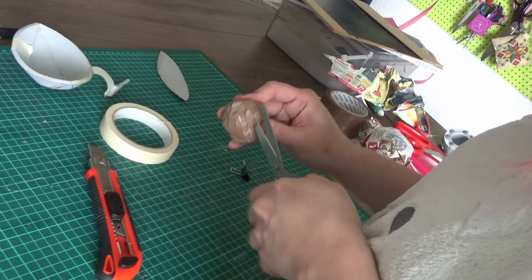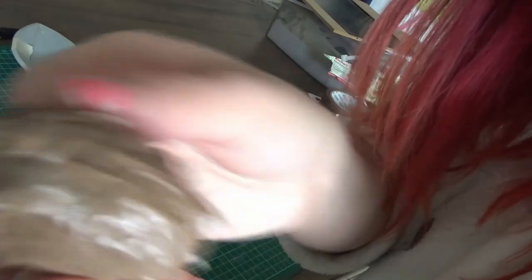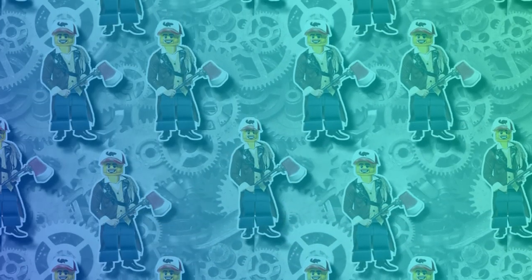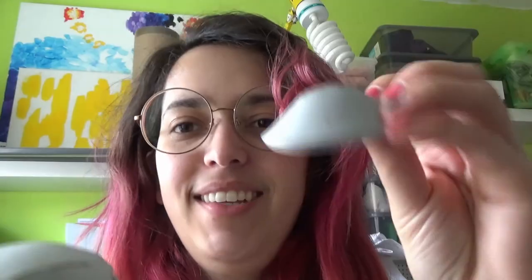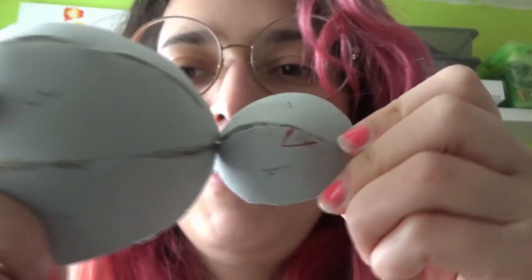To create the body, just repeat the same procedure but cut it in two pieces only instead of four. Wait for that to dry before attaching them to each other. I traced both pieces on 2mm foam to create a bottom. By this point I was kinda losing it already — I have the bum, I have the body. I will sand all of these parts now and glue them together so I can figure out a way to make legs.